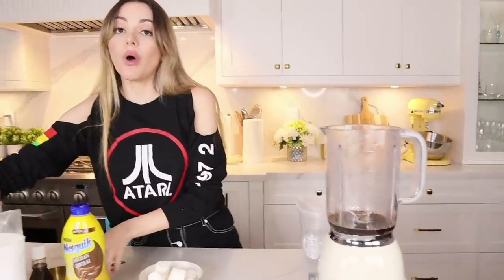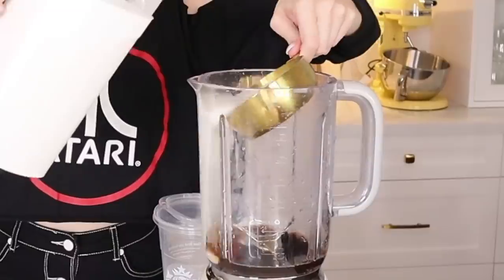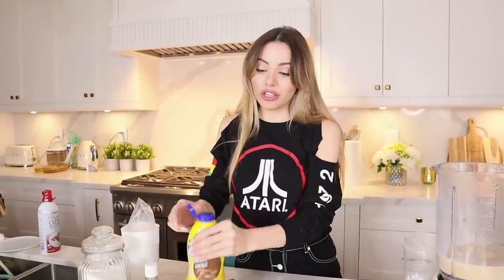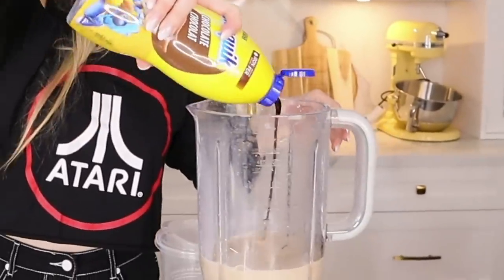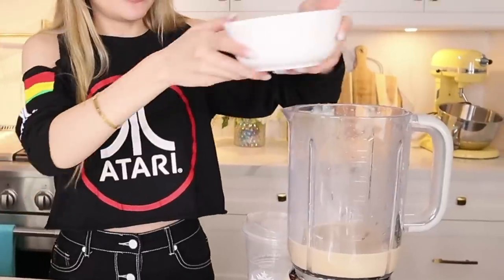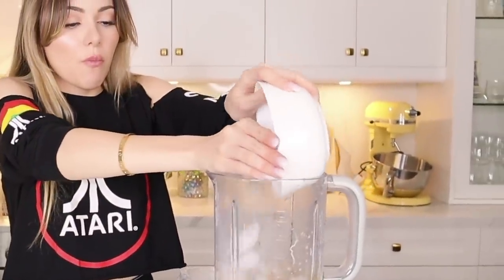First thing is we put two shots of espresso inside — yum. Then one cup of milk. Then some chocolate sauce — yeah, maybe a little more. We're going to need some ice, and then we microwave the marshmallows for about 30 seconds and put them in.